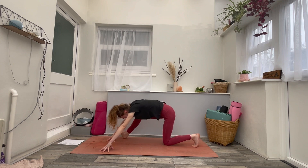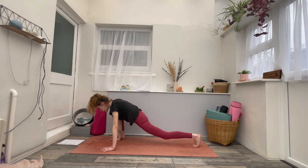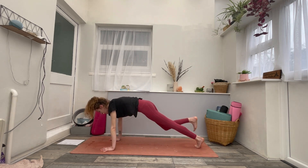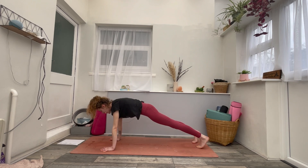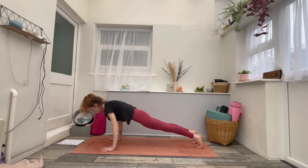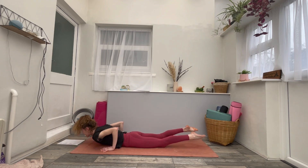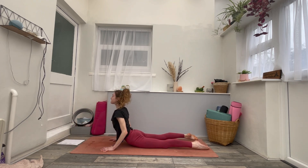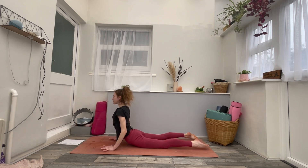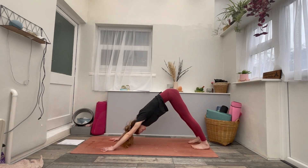On your next inhale, bend back into the right knee, palms are flat. Then exhale, step back into high plank position. As you inhale, press the palms down, lift up through the chest. Exhale, lower all the way down to the belly. Inhale for cobra, your choice. Exhale, tuck the toes, lift up and back into downward facing.